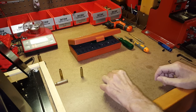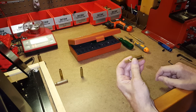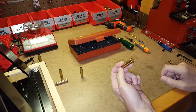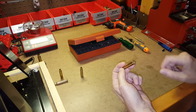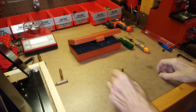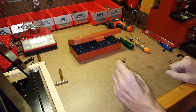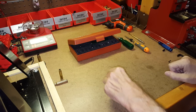Per SAAMI specifications, for a rifle cartridge that takes a large primer, the flash hole should be 0.078 to 0.082 inches in diameter. For rifle cartridges that take a small primer, the flash hole should be 0.074 to 0.078 inches — just a little bit smaller.